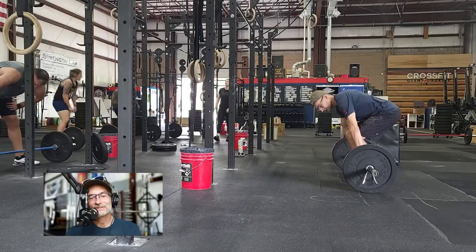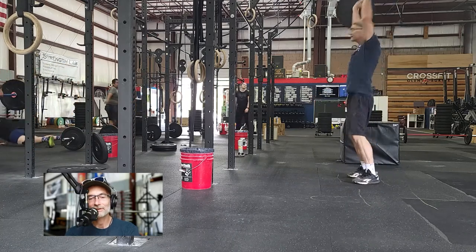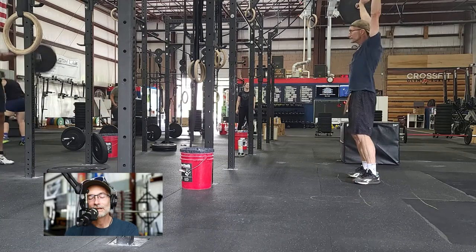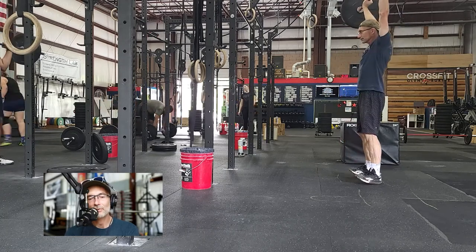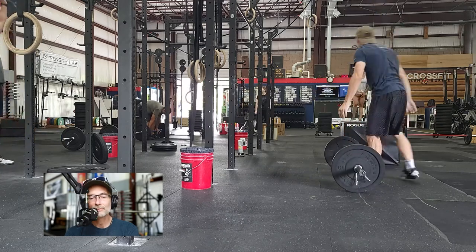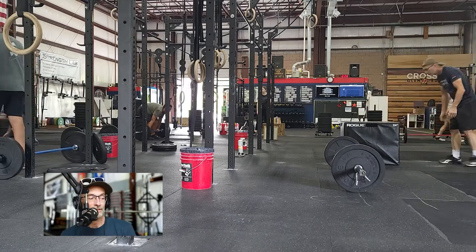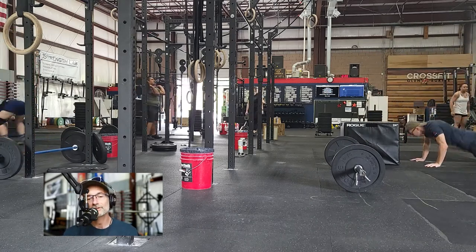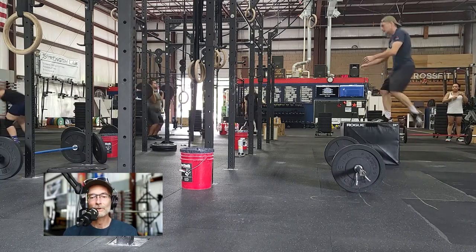This is our 10-minute AMRAP today, our conditioning workout. Picking this up here in round four — we have an ascending ladder, so we're adding one repetition each round. We start with one push press, then one burpee box jump, then two push press, and then two burpee box jumps, and so on, and we keep building up. So I'm picking this up on round four.